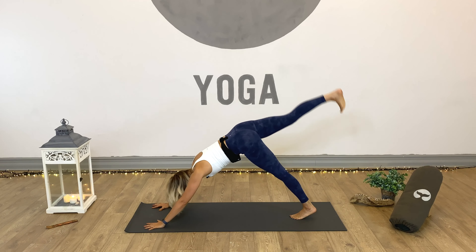Slowly take ourselves from child's pose all the way back and onto all fours. We'll take a cow and a cat here. Inhale as we press up into cow, and exhale into cat. Drop the head, give it a little shake from side to side. And inhale into neutral spine.